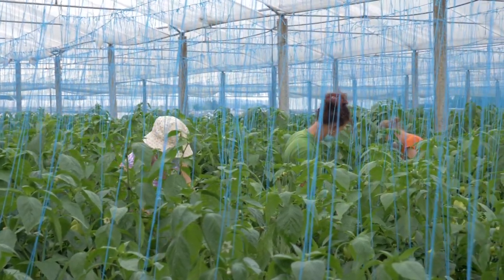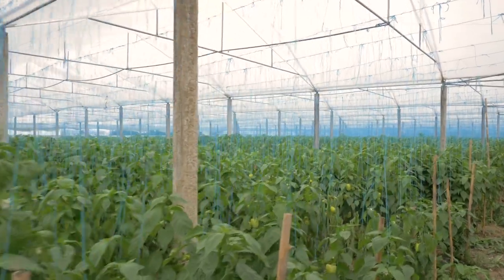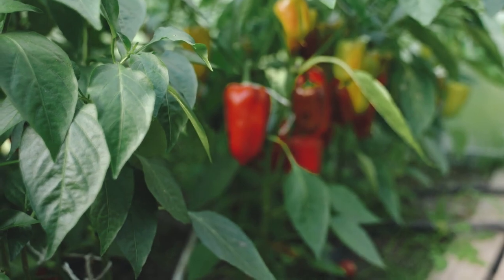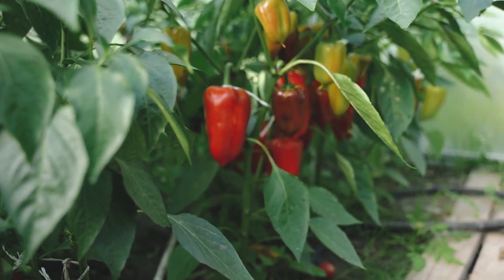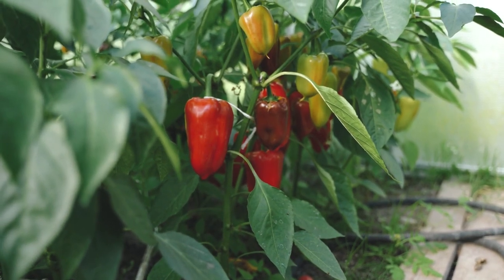Capsicum plants should be pruned to maintain stems. Proper watering should be done with irrigation or sprinkling. Growing capsicum hybrids in the greenhouse is useful to obtain continuous and regular flower and fruit setting for a relatively long period of 8 to 10 months.